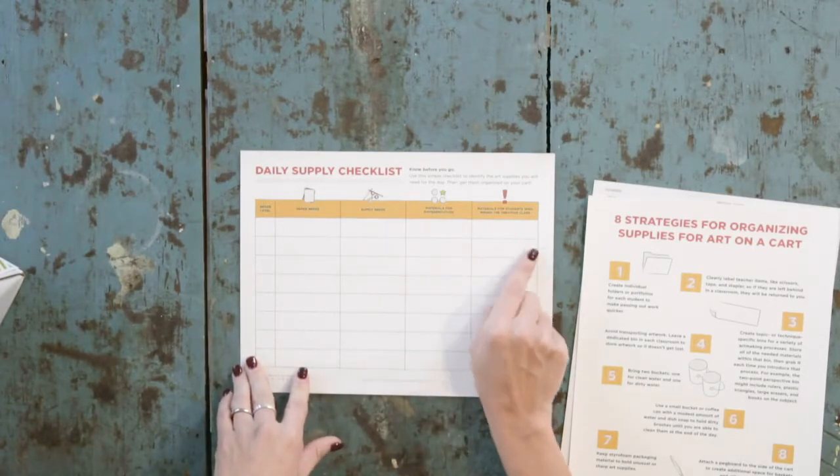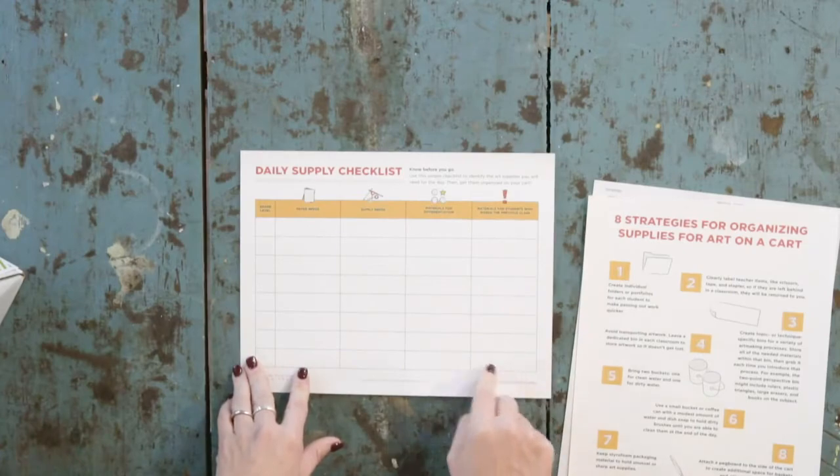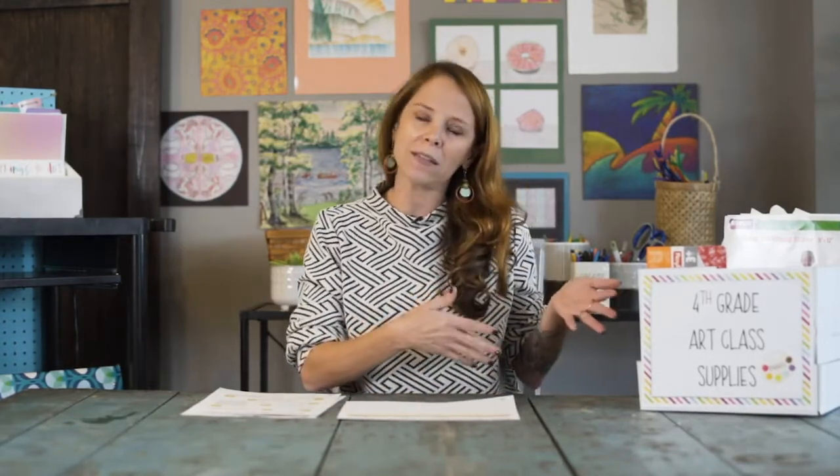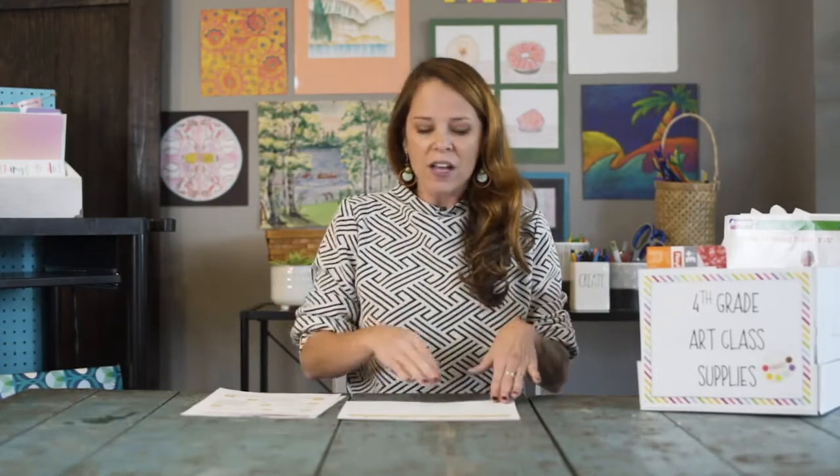And materials for students who may have been absent previously. This is great to run through at the start of each week or day cycle of lessons so you can think through everything that should be in those boxes or on your staging shelf — just one more way to check yourself and make sure you're actually prepared for class.